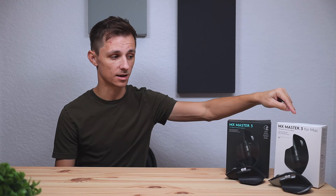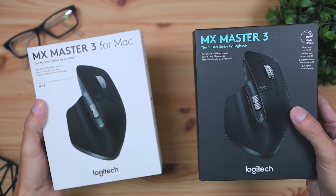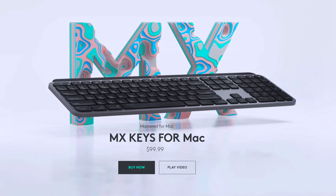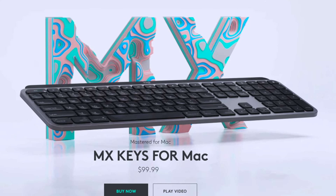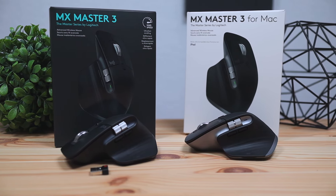Hey, what's up guys, Philip here bringing you a comparison video. Today we're gonna be comparing the newly released Logitech MX Master 3 mouse for Mac versus the regular MX Master 3, and we're gonna be seeing what the differences are. Along with this Mac version mouse, they're also releasing a Mac version keyboard called the Logitech MX Keys for Mac. When Logitech released the new MX Master 3 for Mac, I was thinking they'd have new designs or big software updates, but surprisingly there were only three subtle updates.